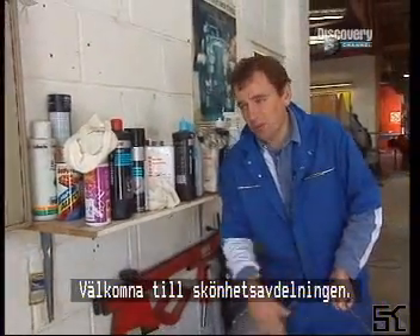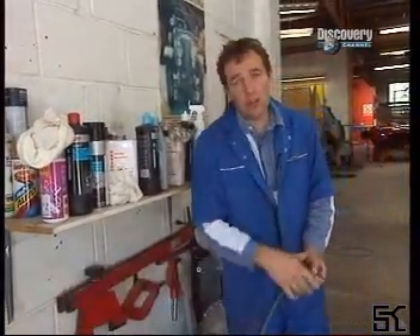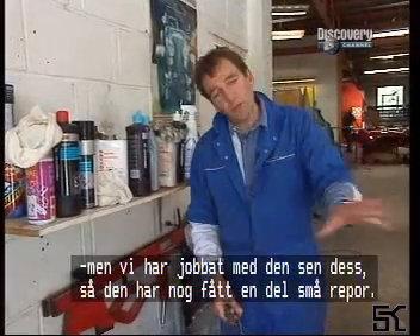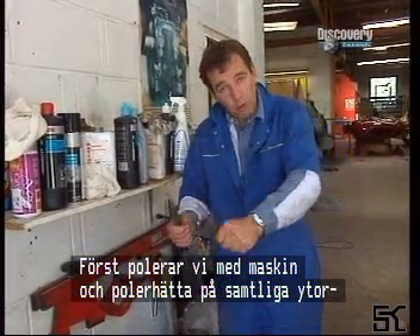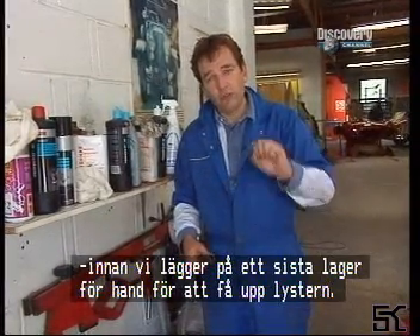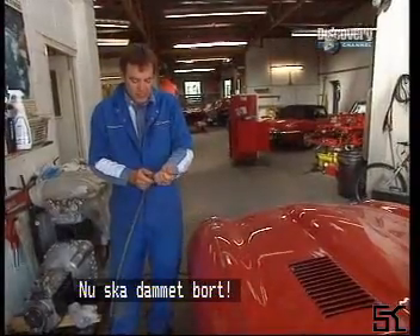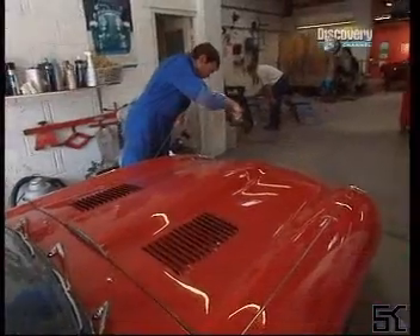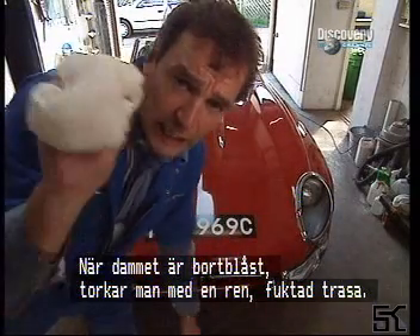Welcome to the valeting department. The job in hand is basically to clean this car up. Of course it has already been mopped over and polished when it came out of the spray shop, but we've been assembling it for quite a long time and there are bound to be lots of little scratches in the paintwork. So what we're going to do is use a machine polish with the mop all over the car to bring it up really nicely, before putting a hand glaze on to finish it off and really bring up the shine. Before we can do that, we need to blow off all the dust and then wash it.